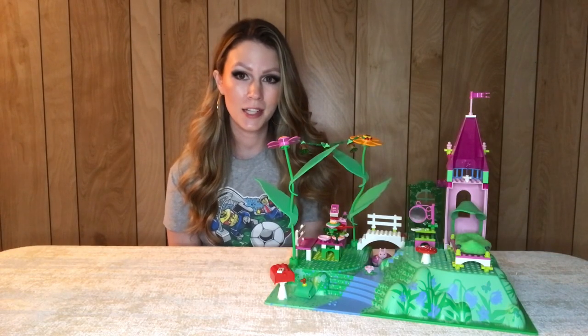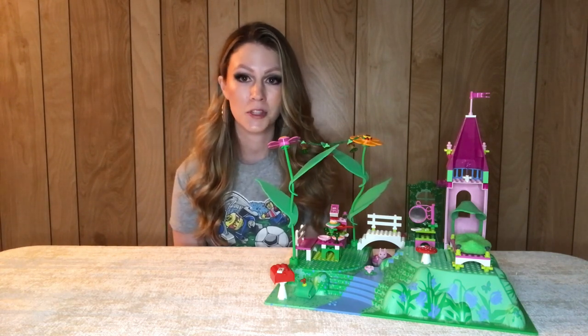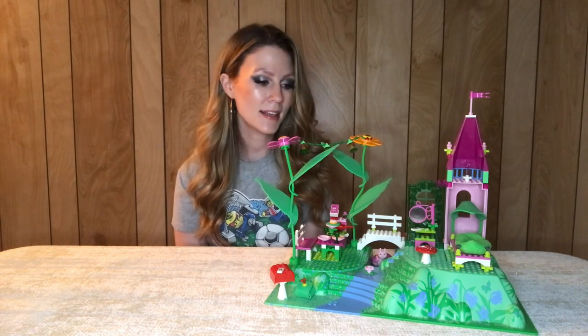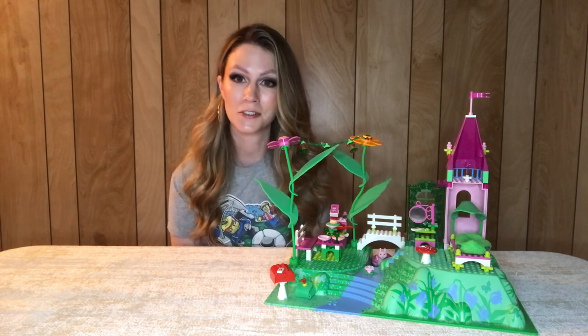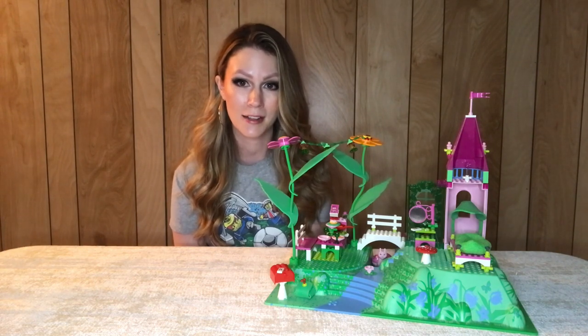Here we have the completed build. This set is just over 150 pieces and comes with two figures. This set is particularly special to me because it's one of the very first Belleville sets I ever got as a kid.